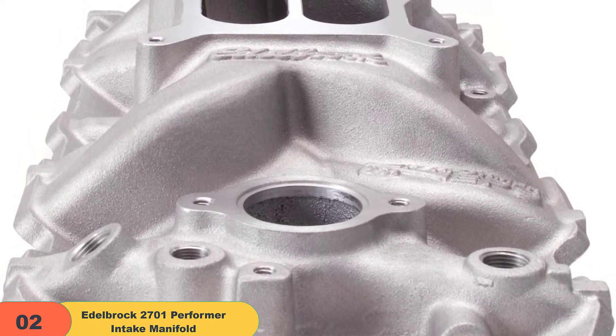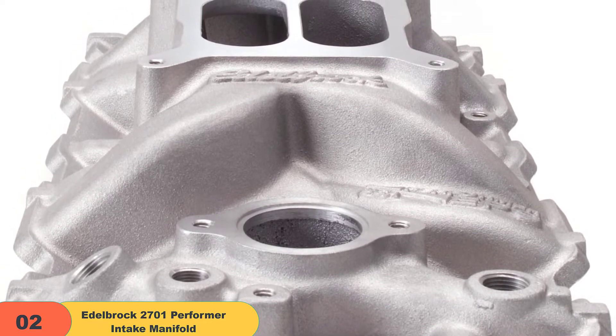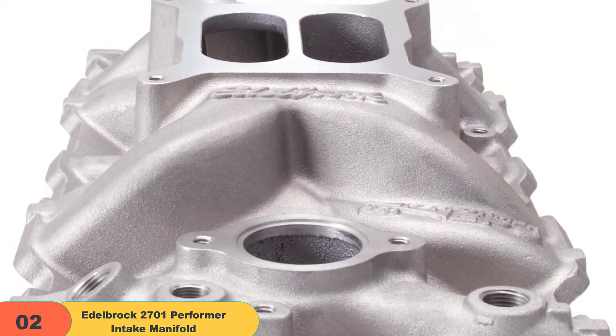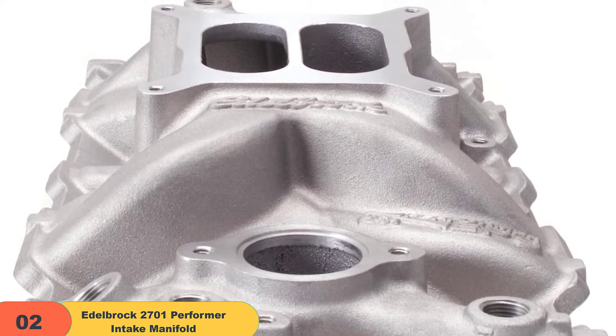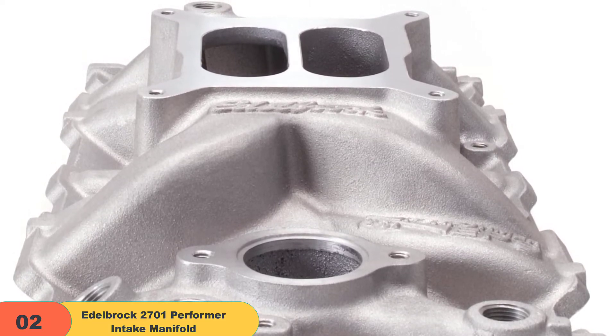Overall, I think this model is a pretty solid package. But before we make the final call, there are two things to keep in mind. If you're working with a Holley carburetor with a secondary pump, you might have issues with installation. The only way to work around that is by installing a tall carb spacer, which you might need to get separately.